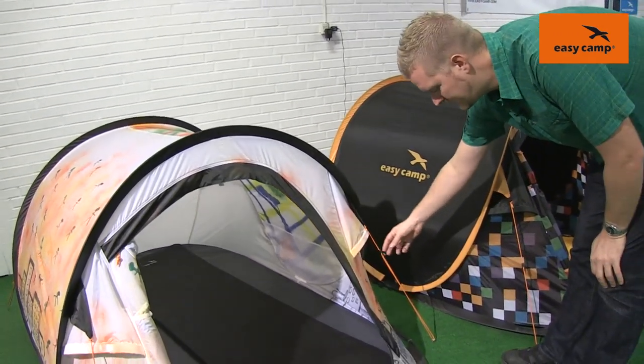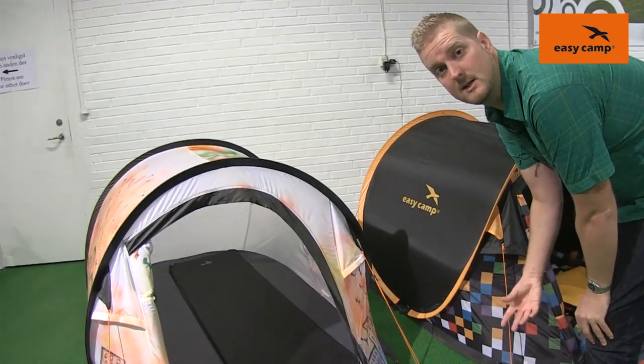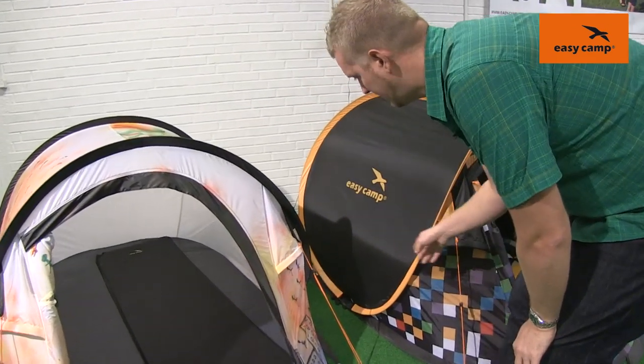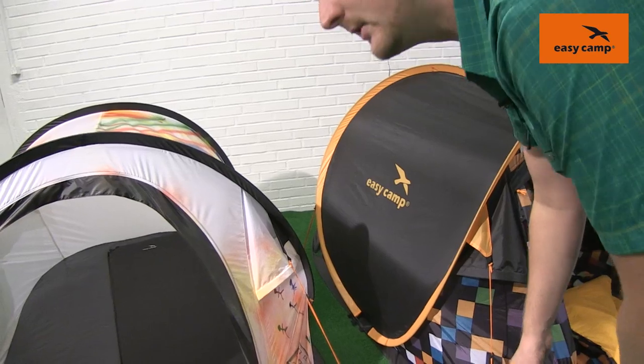We can see that we have these pre-attached guy lines on the corners of the tent, which is going to add a little bit of stability in bad weather conditions. We also have some ventilation pockets on all four corners, hopefully meaning that you will be more comfortable within the tent as well.